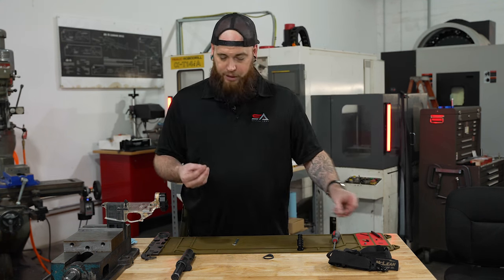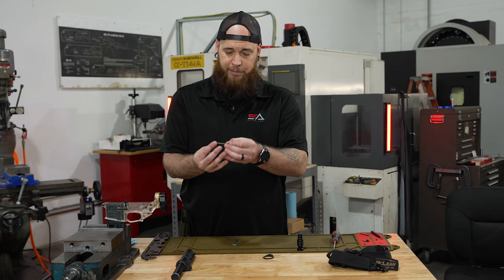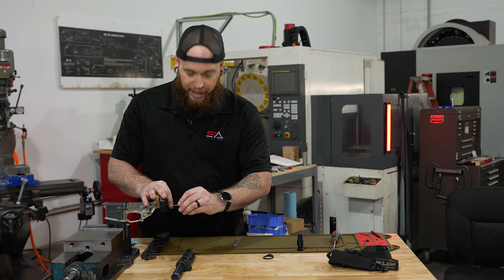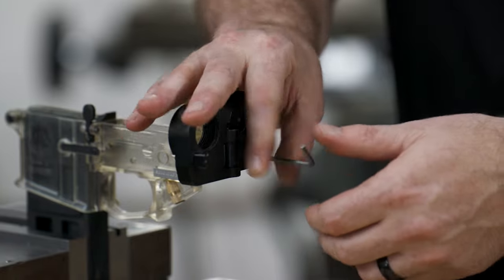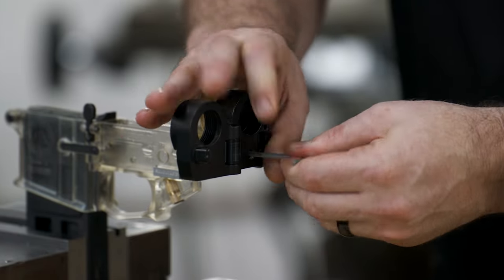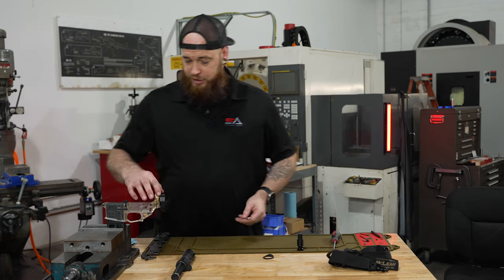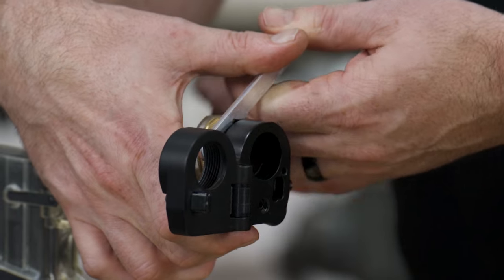Then you'll take the same allen wrench, and we have this locking screw that goes in the back to keep that screw from backing out. You'll install that one in the same fashion, just nice and snug, and you're good to go. Then all you simply do is use the wrench that was provided and make your castle nut nice and snug.